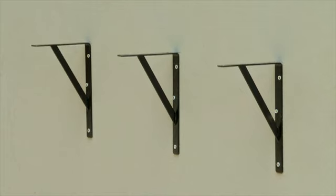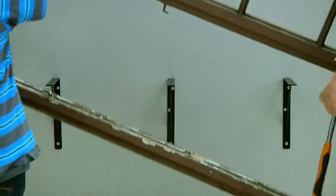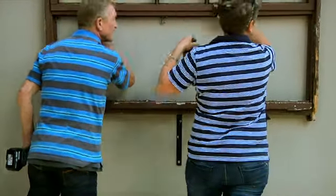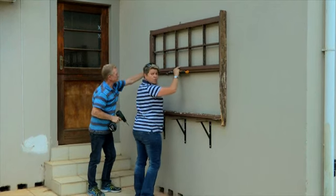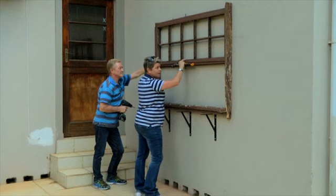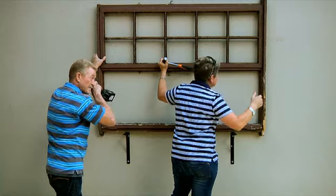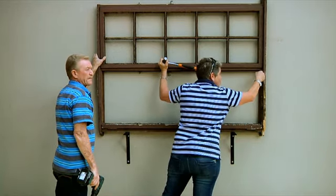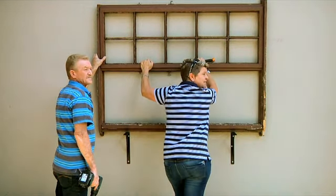Three brackets are in. Next step: we bring our window frame in and attach it to the wall, making sure it's centered 100%. We drill with a wooden drill bit through the corner where there's lots of strength, then use the masonry drill bit to go into the wall with the same plugs. We attach one, two — and our frame is nicely secured.